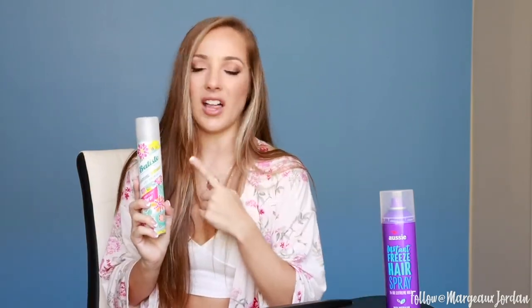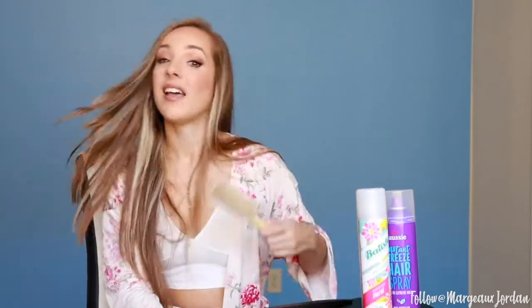Next we have dry shampoo, which I usually put in right before I do my hair because it feels better to have my hair a little bit dirtier and it'll hold the curl a lot easier. Batiste dry shampoo is one of my favorites and you can get it for a discount at Marshalls. A brush, another brush — with hair on it. And finally a little pad to put it on so that it doesn't ruin my table.